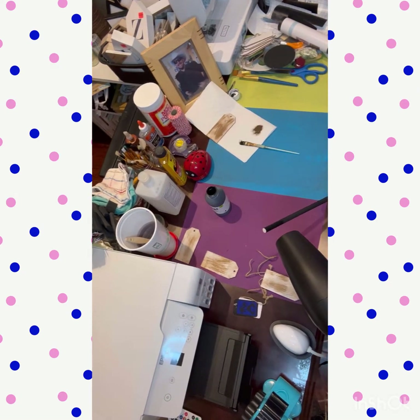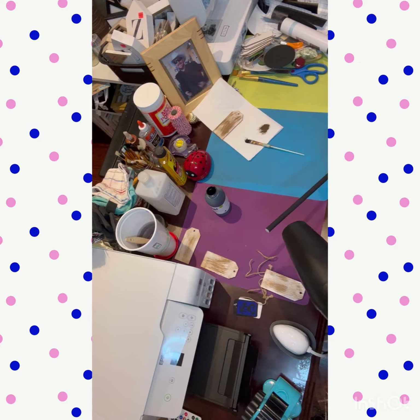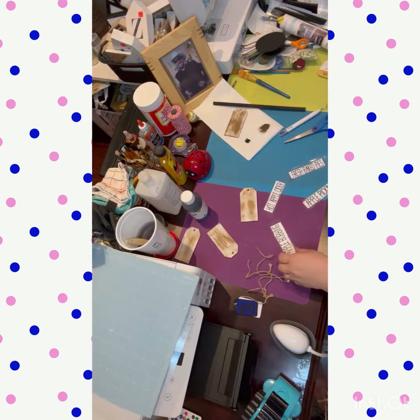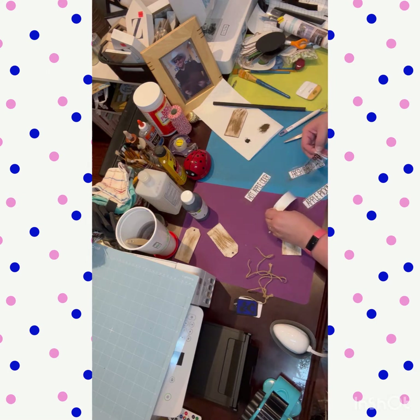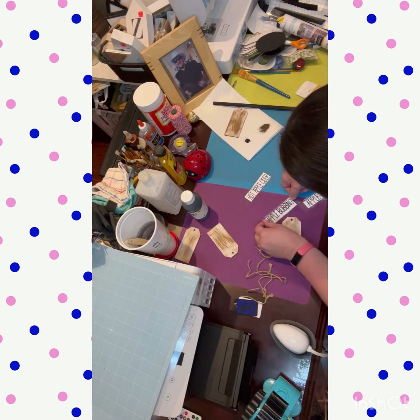I finished painting it and used my hair dryer to dry it. I do have a heat gun I haven't used yet — I'm actually a little afraid of it causing damage. I normally craft outside when it's not too hot or too cold. Then I cut these off on my Cricut — they were cut, not printed — with different fall-themed phrases on them.